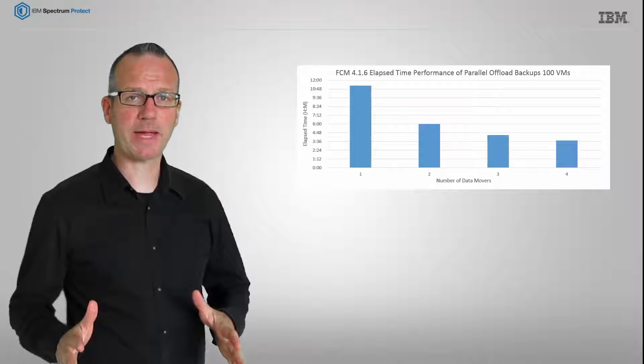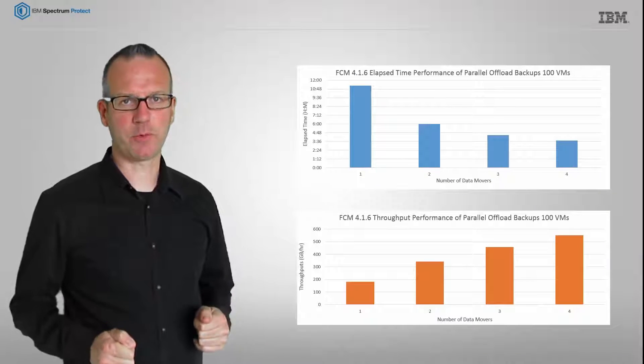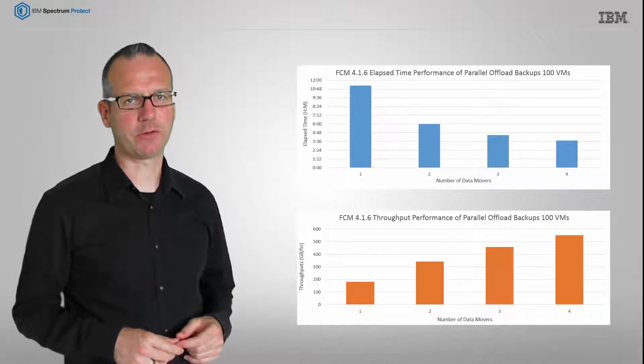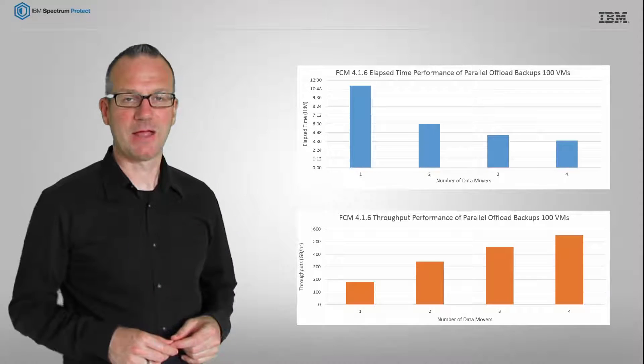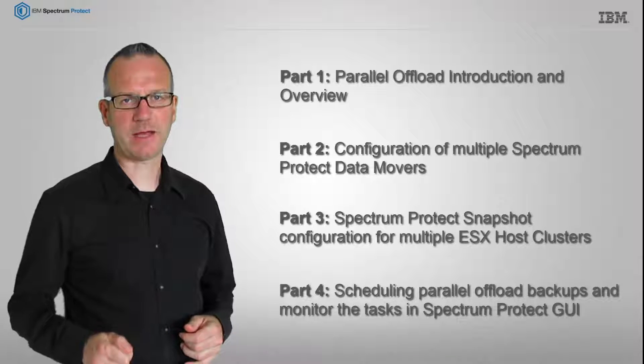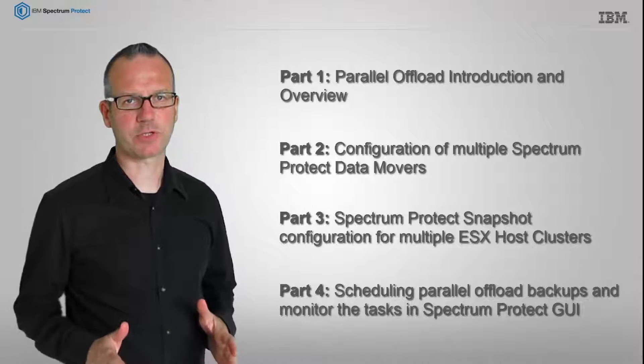So, if you want to shorten your backup window and increase the throughput of your backup offloads, this video series will show you how to do that. The four parts in this video series demonstrate the setup, configuration, and usage of the new feature.